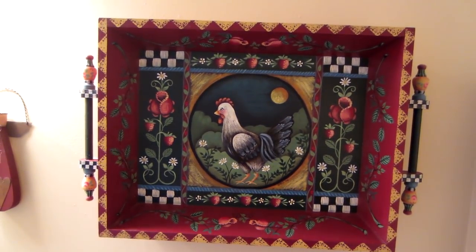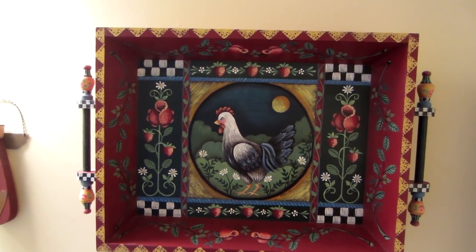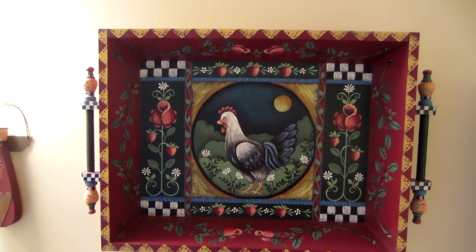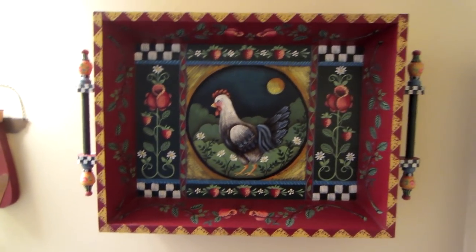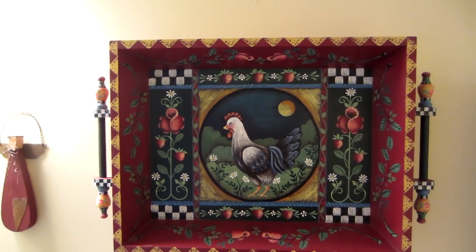I actually went all the way to Texas to take a class with her, but I didn't like the piece at all — it was a big table-type thing — so I don't have it displayed. Anyway, I made this mirror — it's a stained glass mirror, just black and a burgundy red.